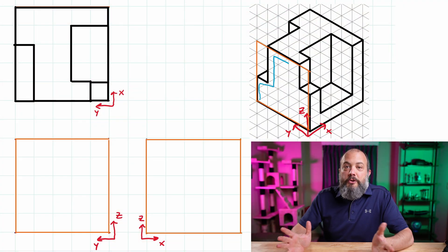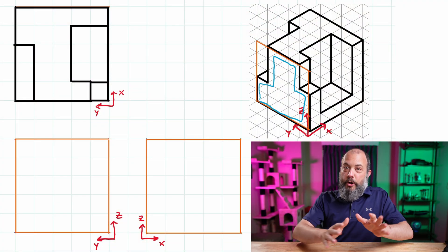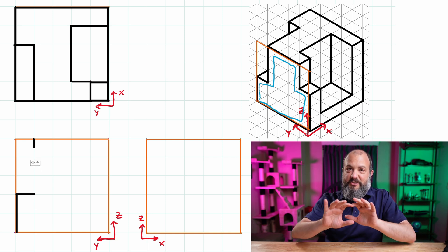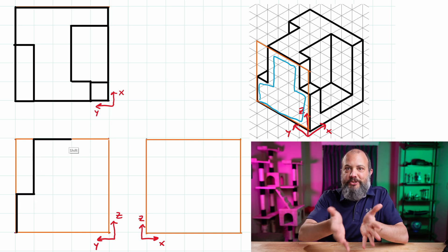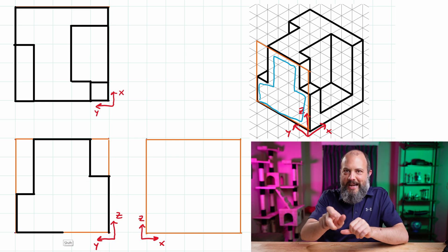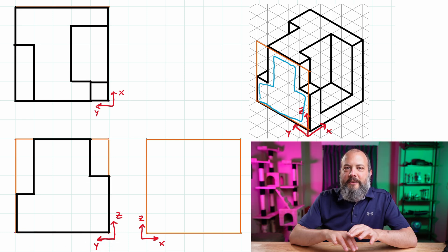Let's switch over to the front view next. Again I'm going to work front to back, starting off with the shape actually touching that front visible surface. Since my scale is the same, I'm just measuring the length of each little line and drawing it on my front view.